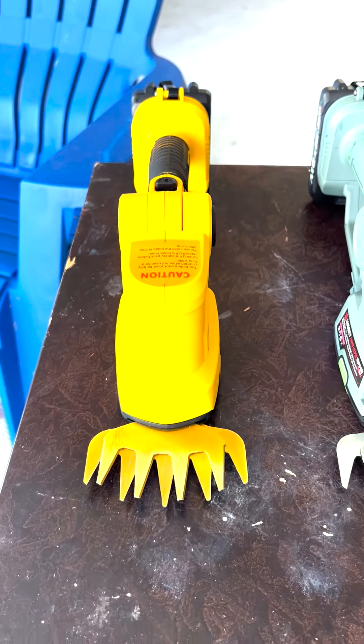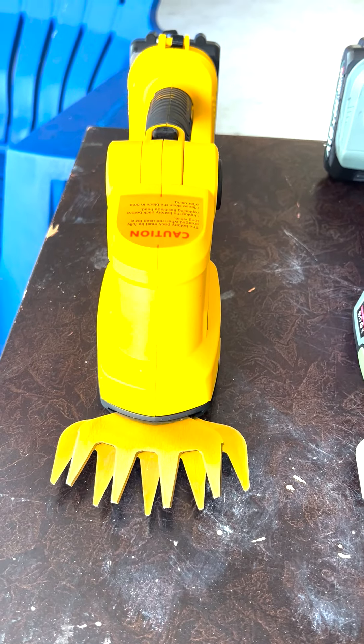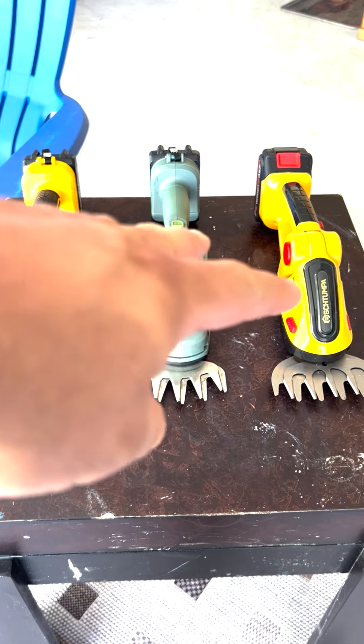Before I buy this one, I'm going to try one more machine. But I think I'm going to return those two for now.